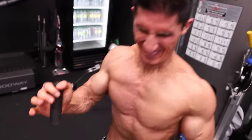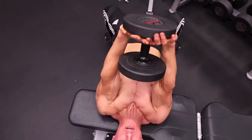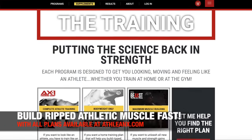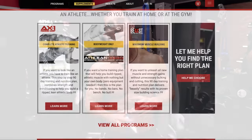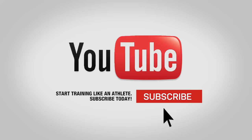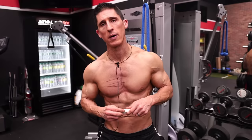So start taking these exercises all the way through full range of motion, even if it means lightening the weight — I promise you, you're going to start seeing better results. If you're looking for a step-by-step meal plan, because nutrition matters, I have them included in all my programs, as well as all of our step-by-step workouts, over at ATHLEANX.com. If you found the video helpful, make sure you leave your comments and thumbs up below, and if you haven't already, make sure you click subscribe and turn on notifications so you're never missing a video. See you soon.